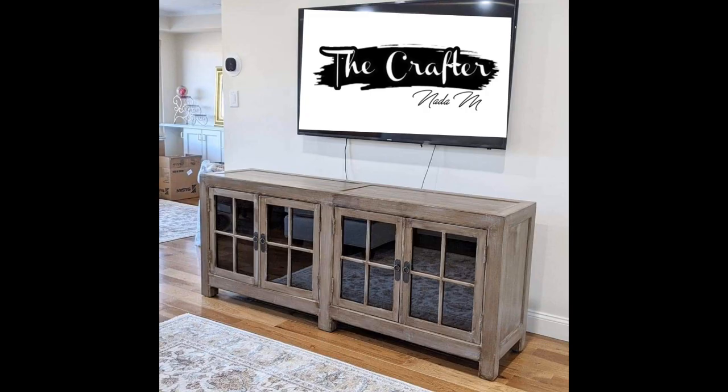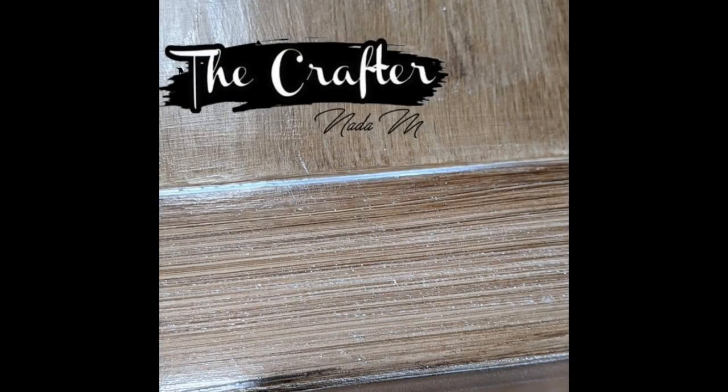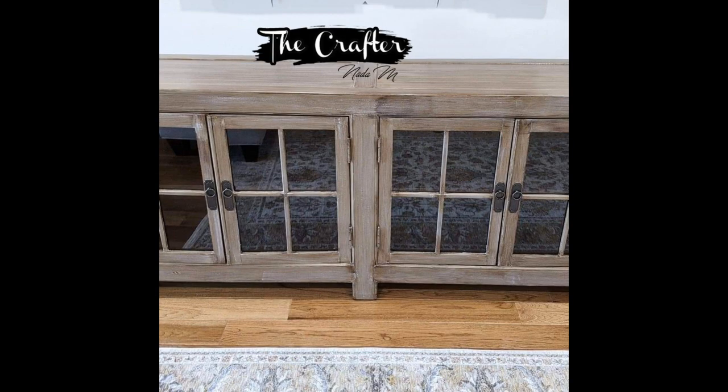Hey everyone, this is Nada from The Crafter. Recently I have received many requests on Facebook and Instagram asking about the technique I used on this piece, which I call the driftwood technique. Thank you so much for all your comments and questions — it made me very happy and I wanted to make this video for you today.